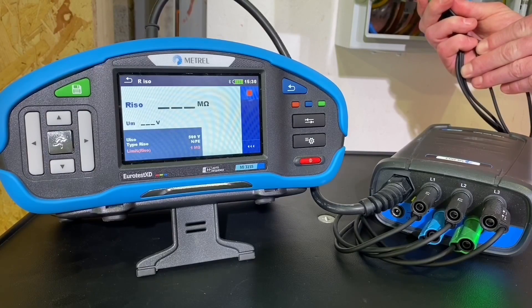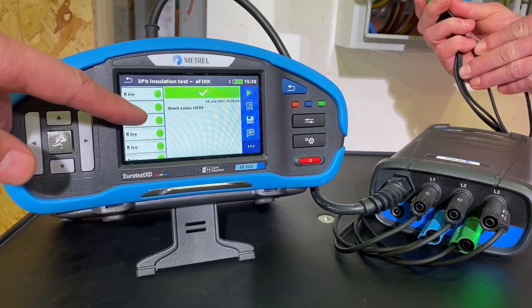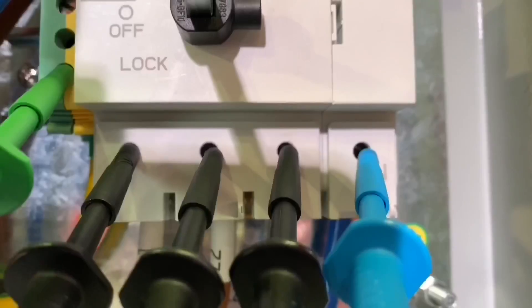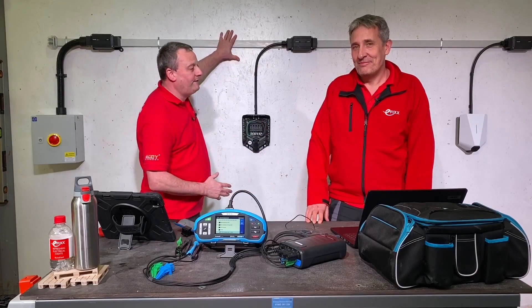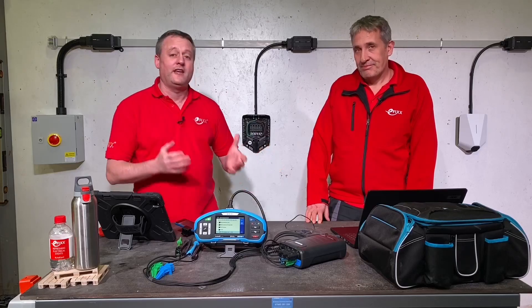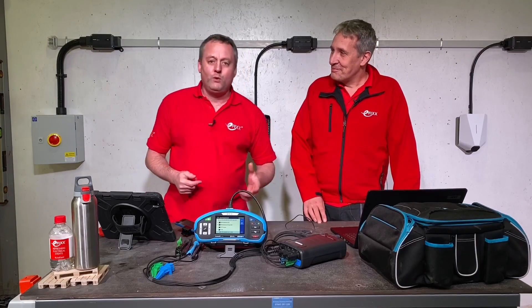We're doing this with two people just to keep ourselves out of the way of the camera - I could have reached around and carried out these tests myself. So it's finished - there are our test results. We can scroll down them just to see that everything was okay. You could have clipped on and gone for a coffee and come back to inspect the results. So to answer the question posed when we installed this - when that screw penetrates through the insulation and makes connection with the conductors, surely that's going to cause a failure on the insulation resistance test? Well, it doesn't. We've done all 10 tests and they all passed.